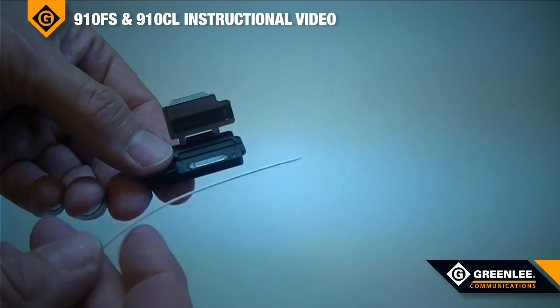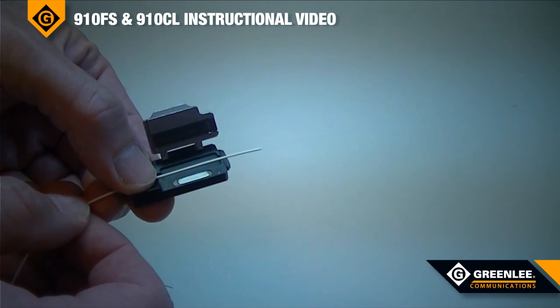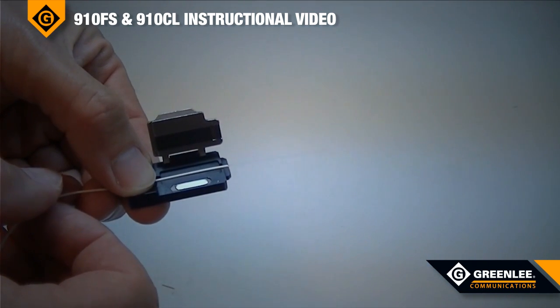To easily load the fiber into the fiber adapter, lay the fiber into the groove and draw the fiber back until the 900-micron tight buffer is at the very end of the fiber adapter, and then close the cover.